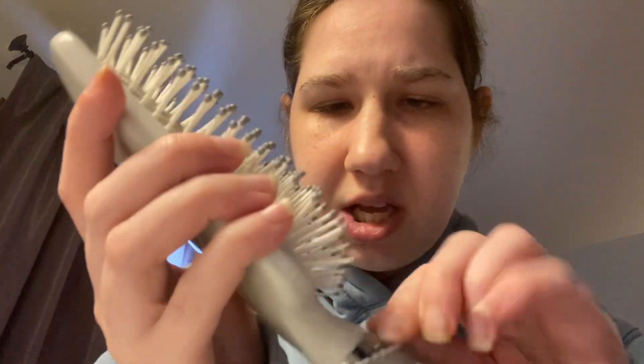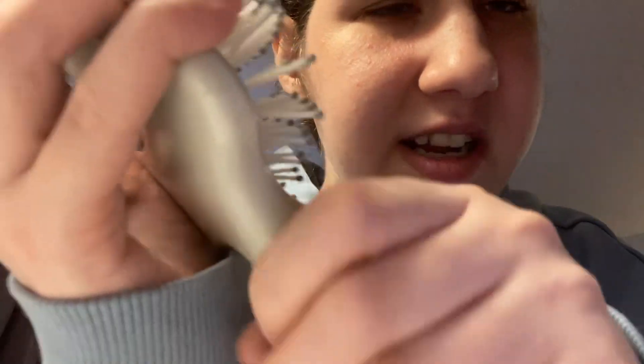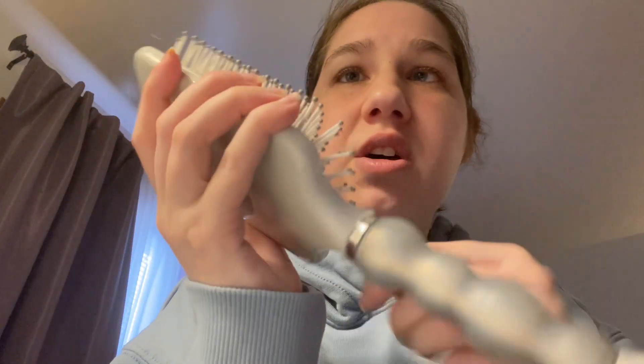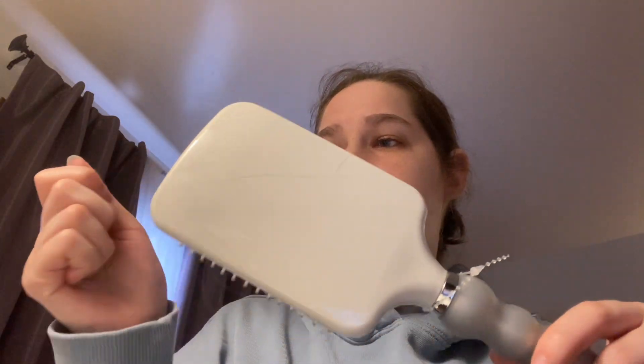In today's video it's about hairbrushes. I have this Conair paddle brush — there's a thin plastic on here right now that I need to remove. The other reason why I wanted to get a new hairbrush is because I can't find my other one.